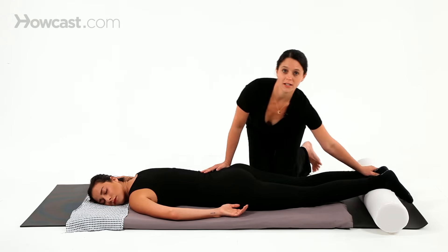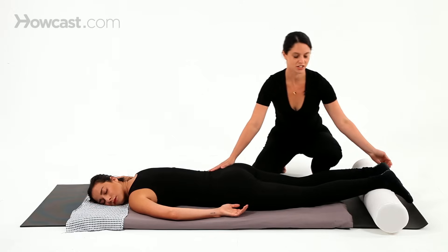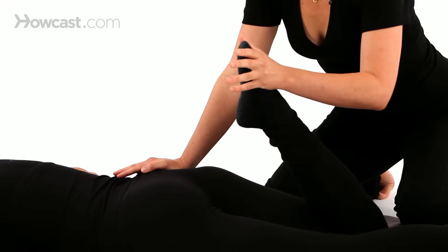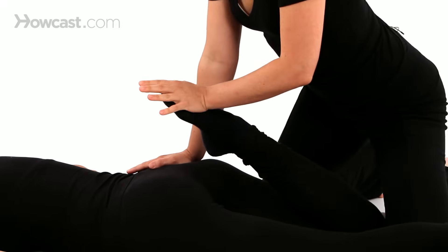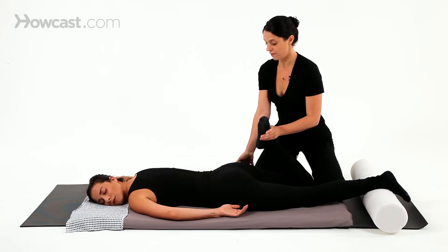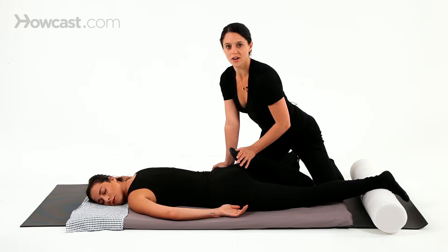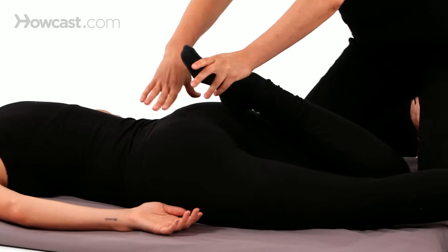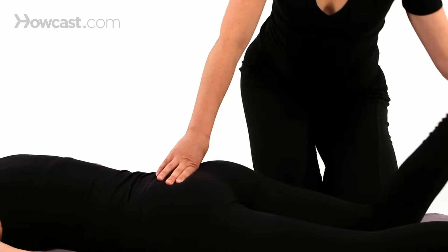The third technique in basic Shiatsu is stretching. Stretching is a great way to balance the energy pathway, the meridian. I'm sending my body weight forward into hers to create a stretch, which she'll feel on the front of the leg. That's an example of a Shiatsu stretch.